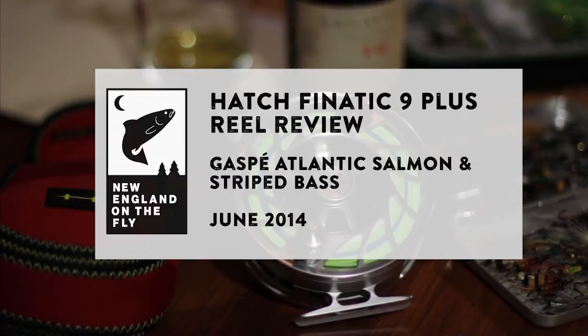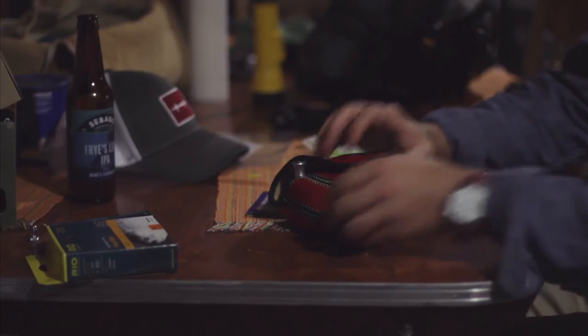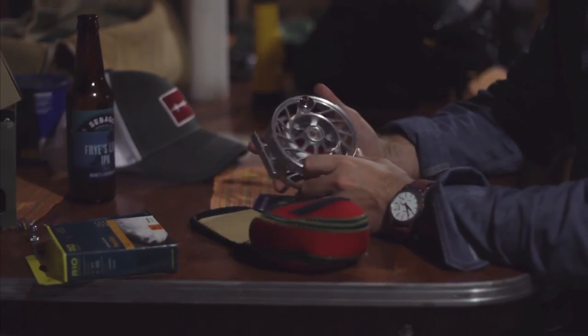Hi, this is Ben Carmichael with New England on the Fly and The Complete Angler. This is a video to accompany my written review of the Hatch Fanatic 9 Plus Reel, a truly great reel for the angler who chases both large fresh and saltwater species.